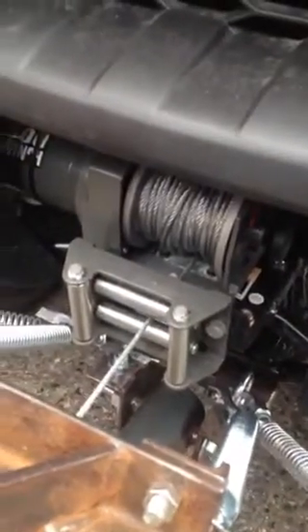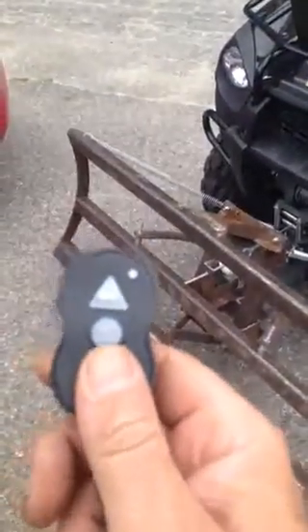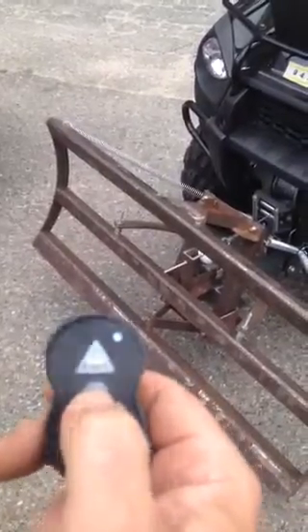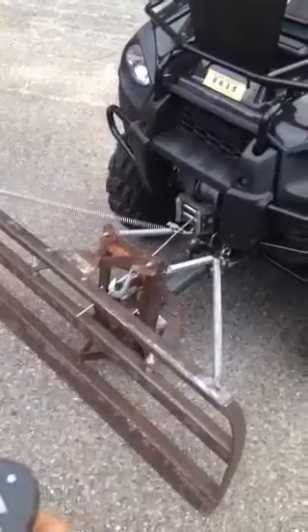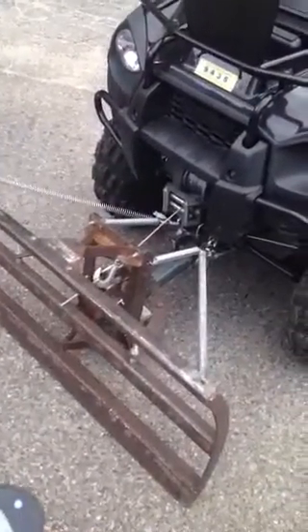Using my new $60 winch from Harbor Freight — 2,500 pounds, more than enough power for this. As you can see, there's a remote to work it. We'll just turn that on, and as you can see, we have a working plow.